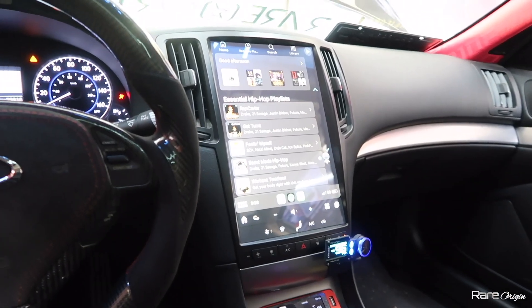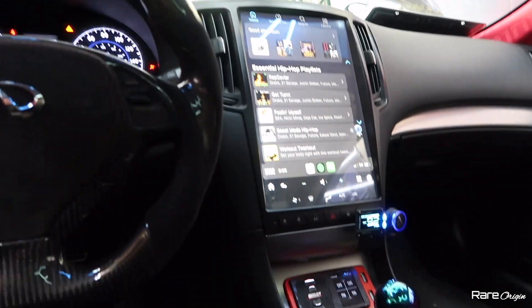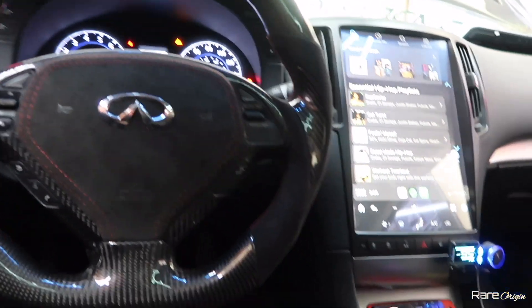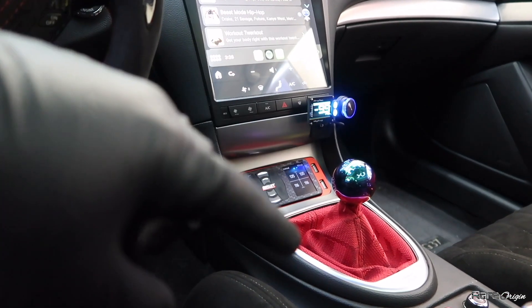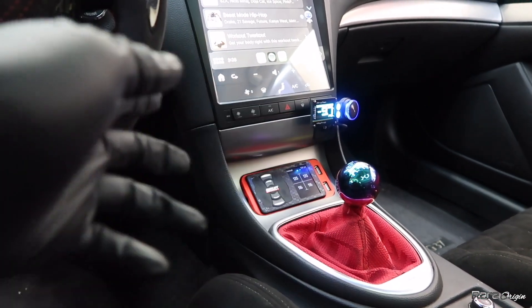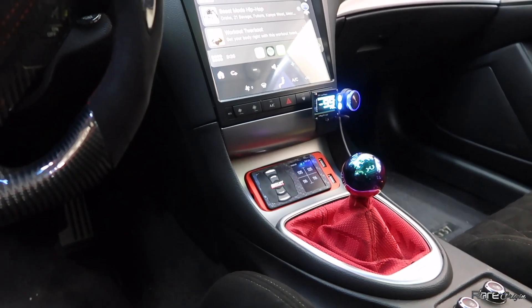For those that are new to the channel, we have the Tesla screen and the boost controller. We're also going to swap that shift knob, and we are getting the short shifter, so stay updated — that video is coming.